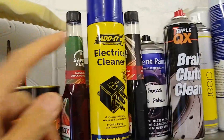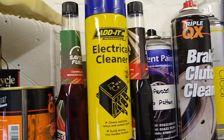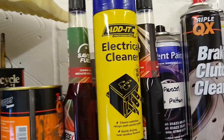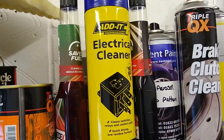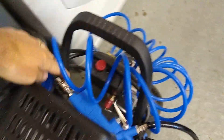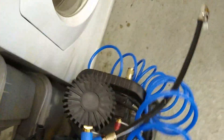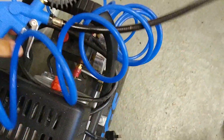Two things we need: one is electrical cleaner, which is a solvent that you can spray on to help clean all of the contacts. The other is some compressed air — you can use compressed air in a can, but I've got an air compressor and we'll be using that.